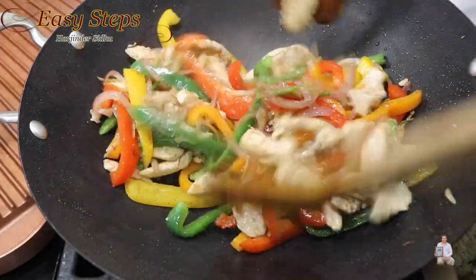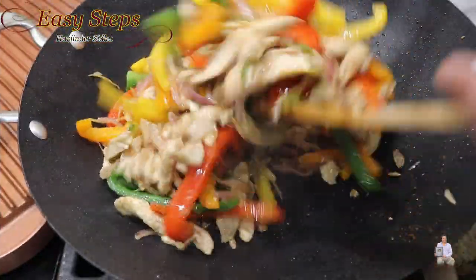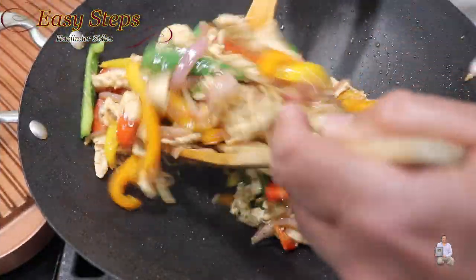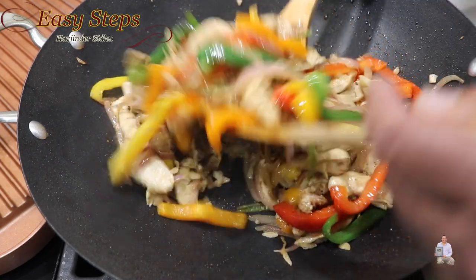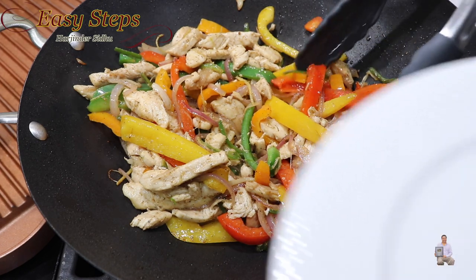Everything is cooked — the bell pepper is cooked and the chicken is cooked. Cook for one additional minute. This tasty, delicious chicken with bell pepper is all ready. Turn off the gas and get your serving plate ready.